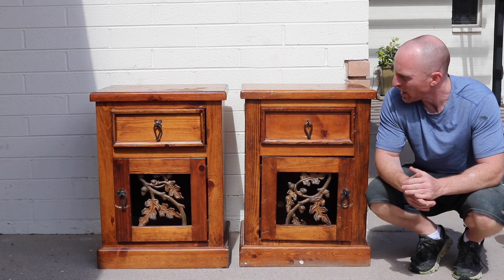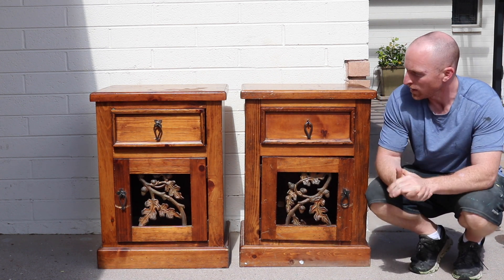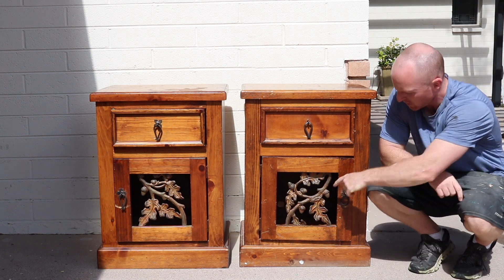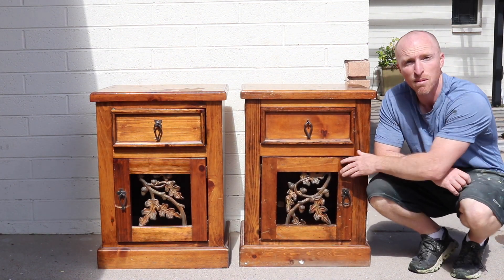Alright, pretty basic. These two pieces came with another set that didn't even match. So we're going to split them up, we're going to treat these as their own project here and see what we can do with them. I got a little bit of a metal piece here — overall pretty basic, but it doesn't mean they're not going to come out well.